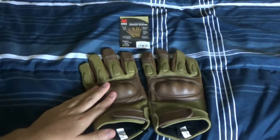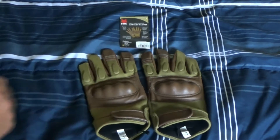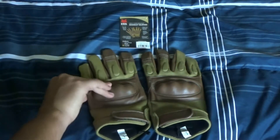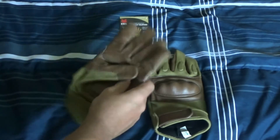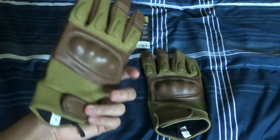These are the Tactical Fox Assault Gloves, Generation 2 Hard Knuckles. I bought them from the military shop, and they're all leather. I like them because of the colors — dark brown or coyote brown — which I love.